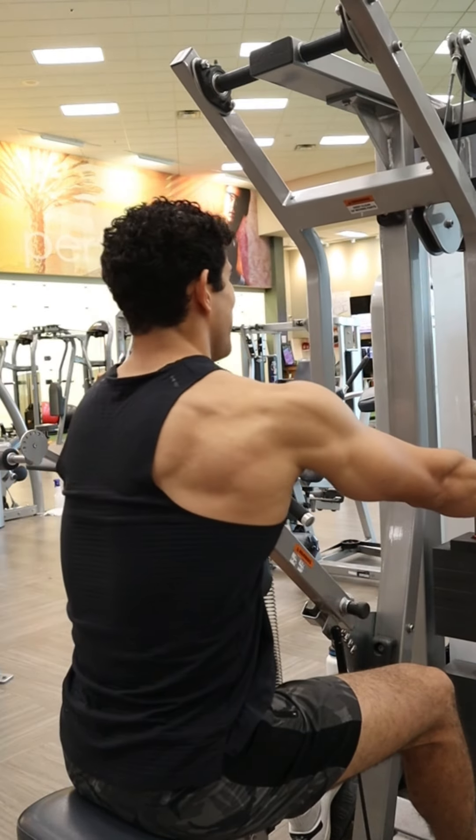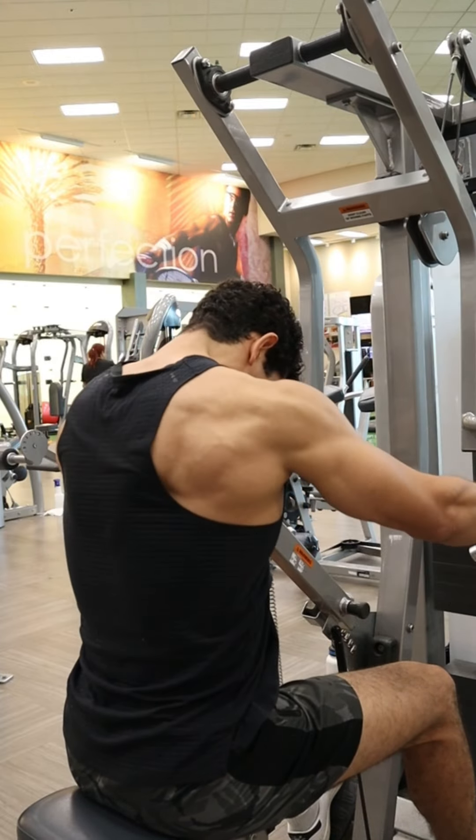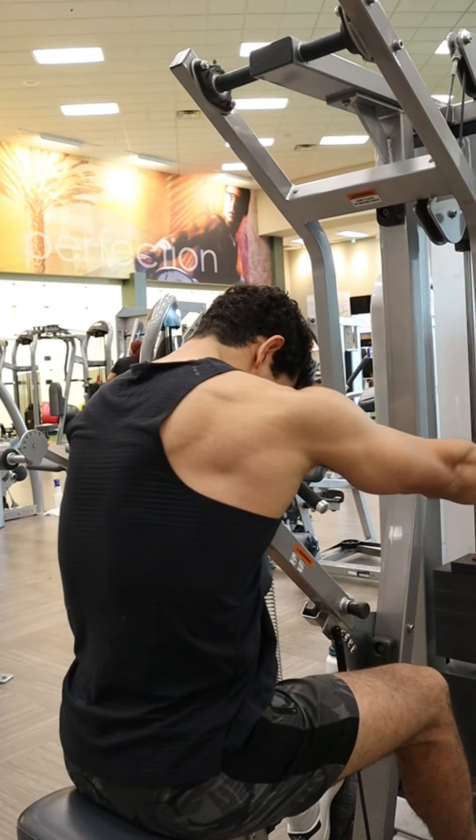If you don't have this machine at your gym, you can substitute it for a chest supported T-bar row, which is one of my personal favorites. And if you don't have either of those machines, in the description I'll link a row using a cable setup, which most gyms have.